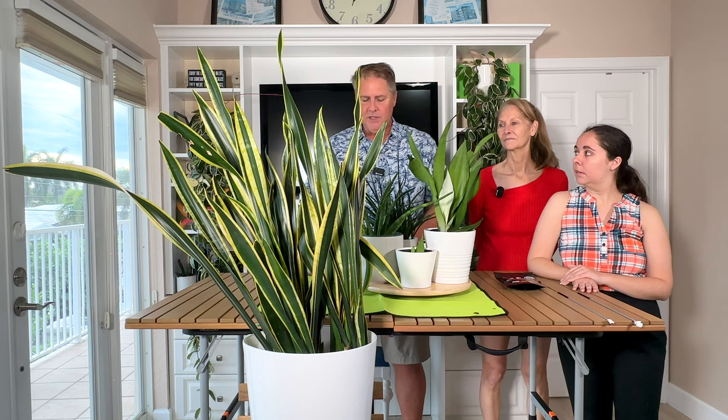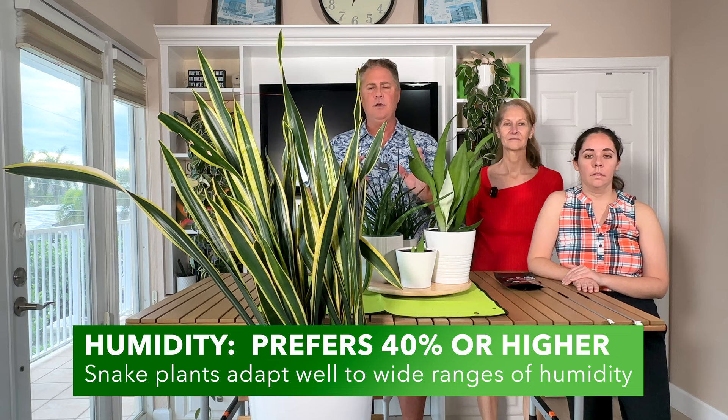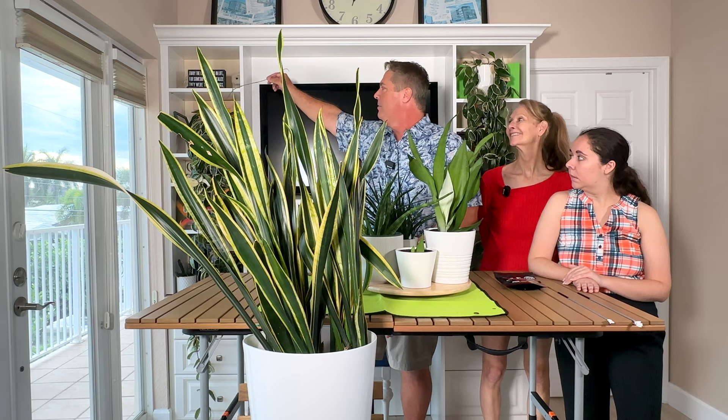Now let's talk about temperature, humidity, and pests. Temperature-wise, the plant will do fine in your home between 65 and 85 degrees, no problem. Humidity at 40%, which you typically have with home AC — she's going to be fine with that. And this plant is very tough in regard to pests; it doesn't get many. We haven't had any issue on any of our snake plants with pests — none of them. We've definitely had pest issues with our Hoyas, but not the snake plants.